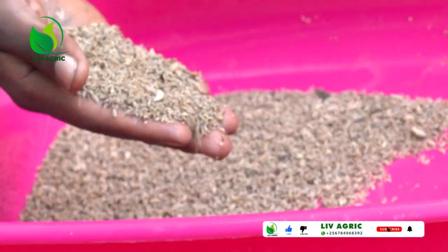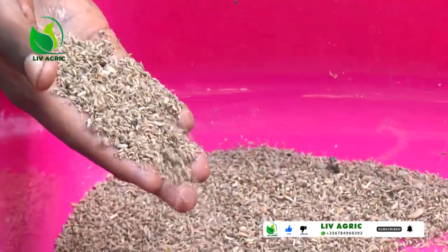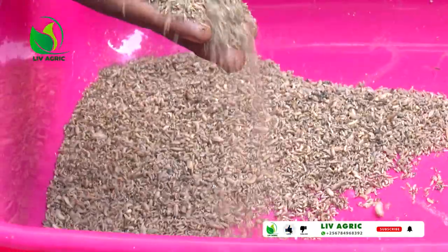The other way you can harvest, if you have time, is to use your hands. When harvesting, the larvae are always at the bottom and the material they've eaten through is on top. You remove that dry waste on top and the larvae continue going down, and the remaining waste comes on top again. You keep removing until you're left with larvae only. That's the other way of harvesting.